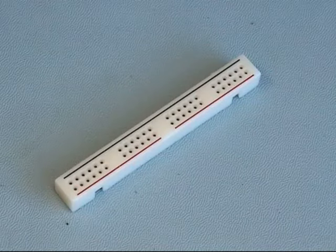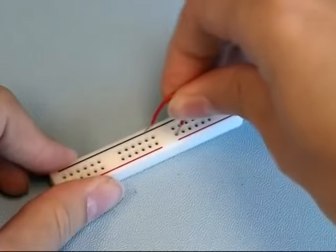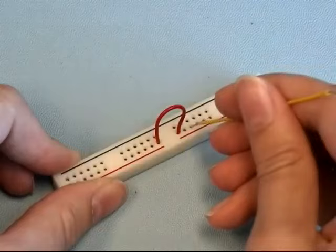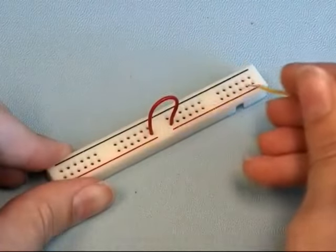Say, however, you want to apply one voltage to this entire power strip. All you have to do is connect the two separated sockets with a wire. Now an electrical connection is present across this bridge, which means that any voltage applied to any of these sockets will supply that same voltage to this entire row.